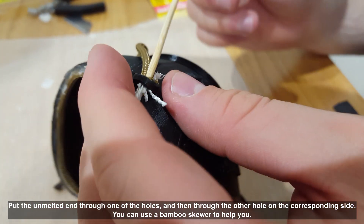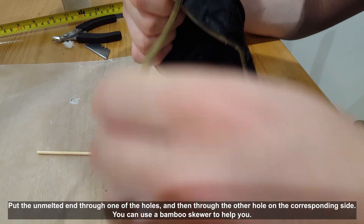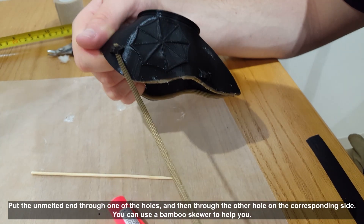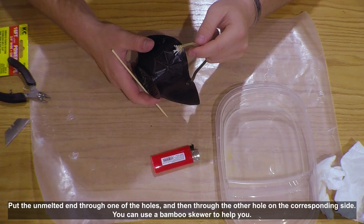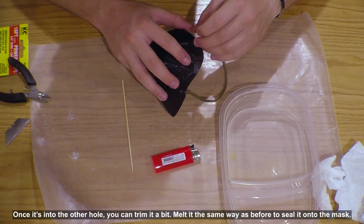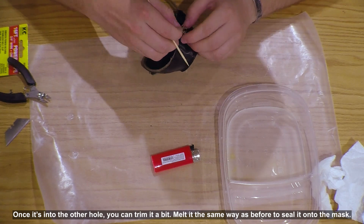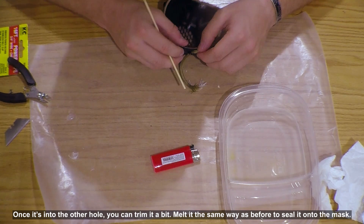Put the unmelted end through one of the holes and then through the other hole on the corresponding side. You can use a bamboo skewer to help you. Once it's in the other hole, you can trim it a bit. Re-melt it the same way as before to seal it onto the mask.